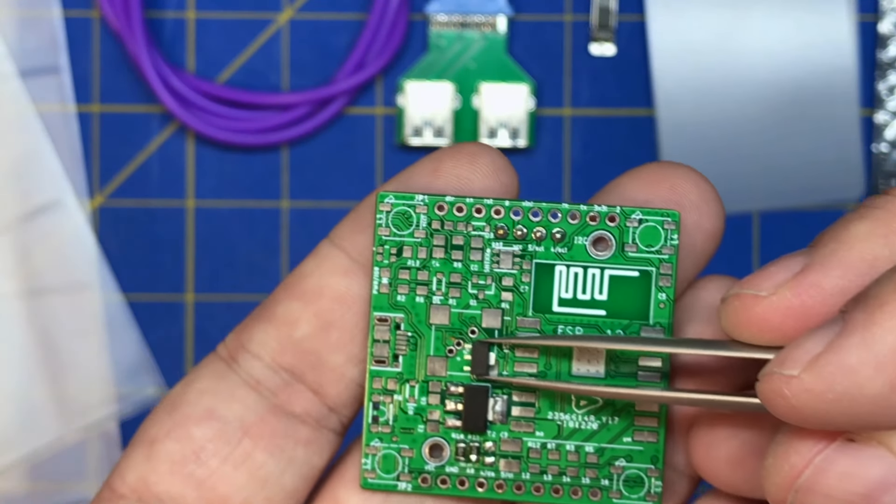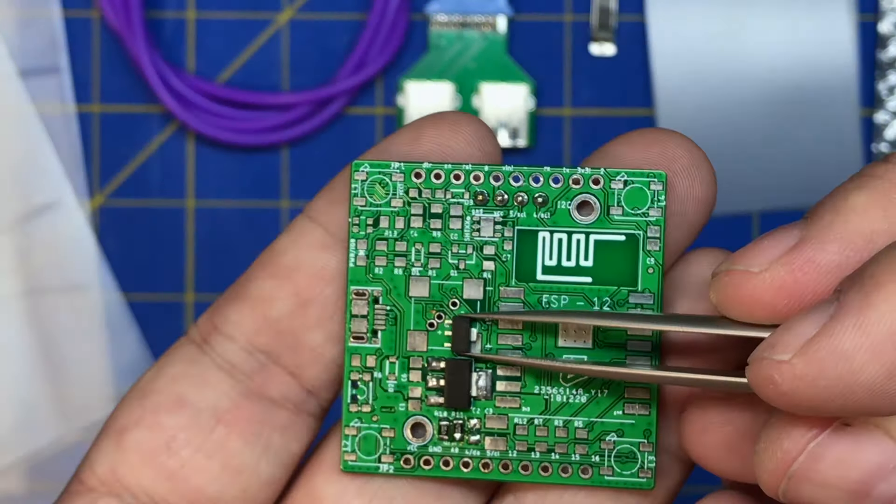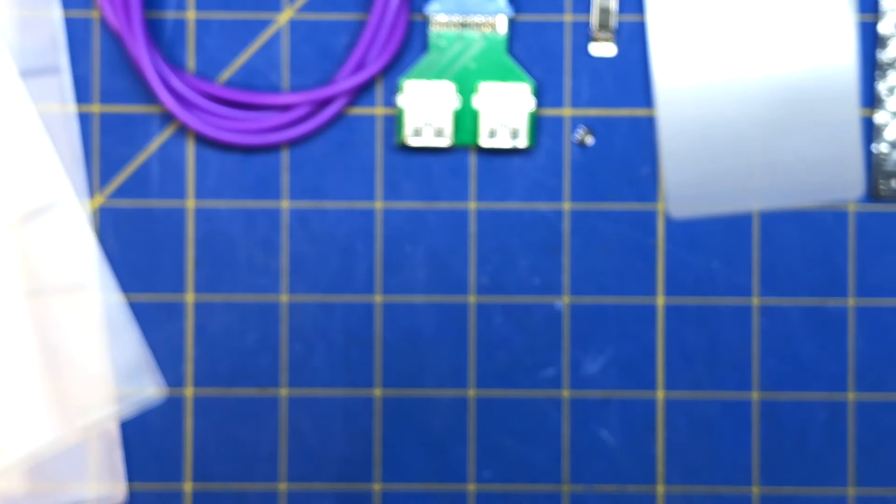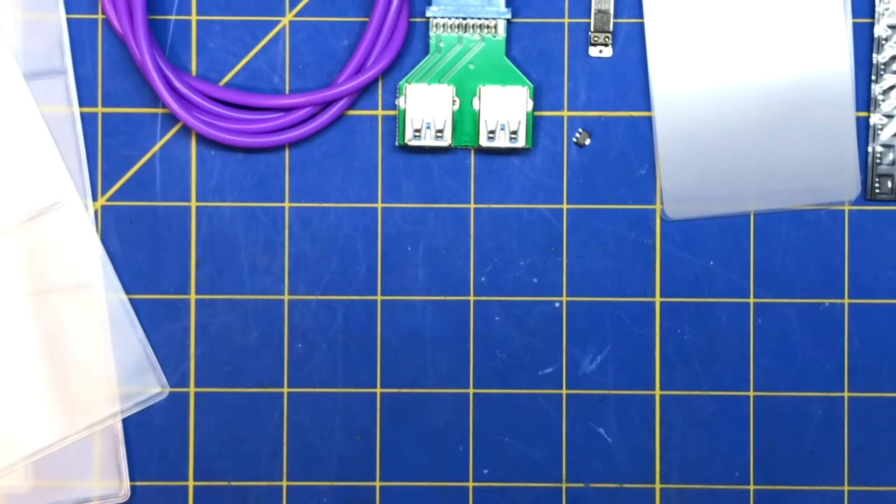They're a little bigger than the small SOT-23-5 packages or whatever they are — a little easier to work with and hand-solder if you want to hand-solder them.